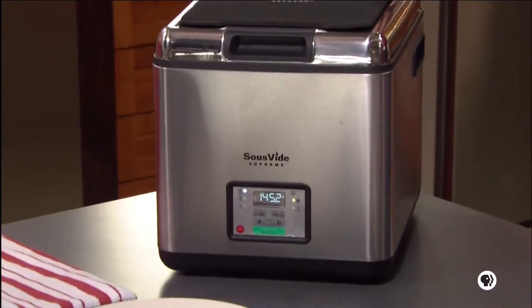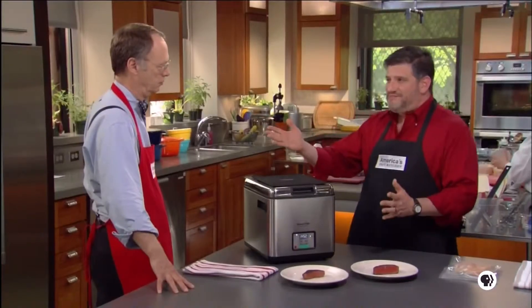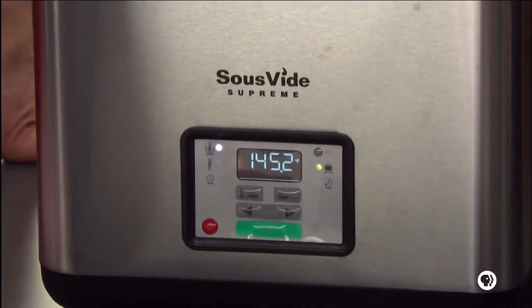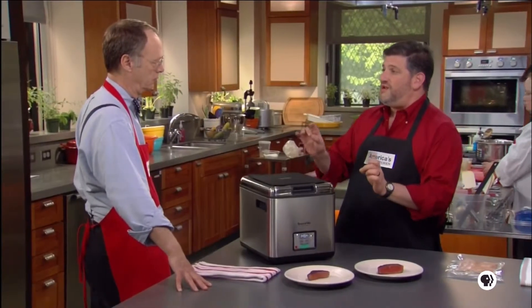This machine is called the Sous Vide Supreme Water Oven. There aren't any competitors out there to this one at this point — this is really the only one. It's a very simple system: it's filled with water, it has a simple control panel where you can set a precise temperature and a timer. Sous vide, translated from the French, means 'under vacuum' — you're vacuum sealing food and then cooking it in a precisely temperature-controlled water bath.